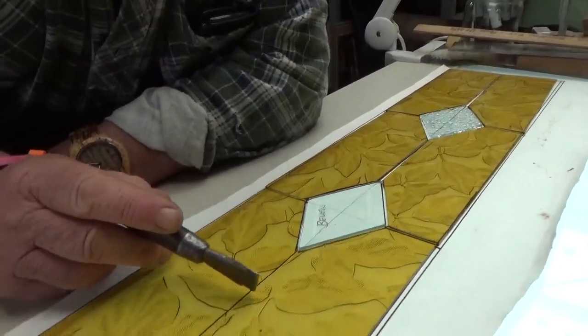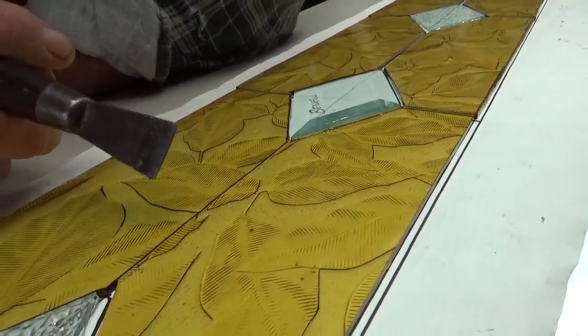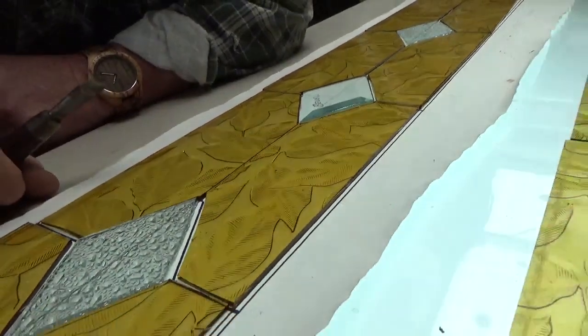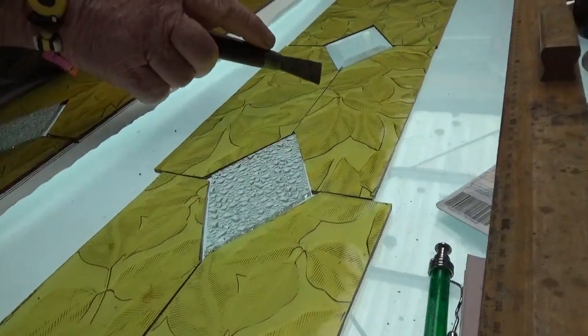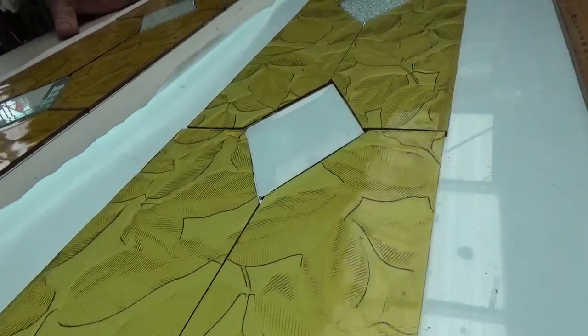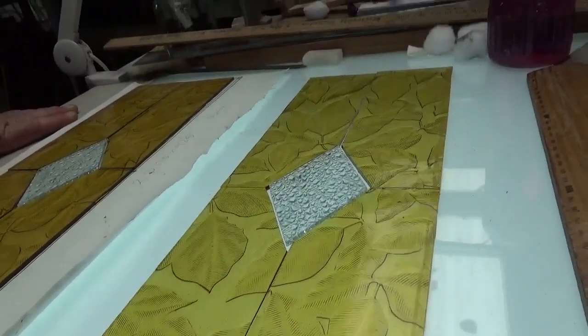See how the leaves cross over there? From a distance it's visually correct. It is too, isn't it? And it looks like nothing, but if you don't do it, it really stands out - it really would show up, wouldn't it?